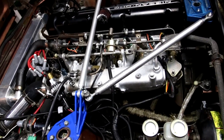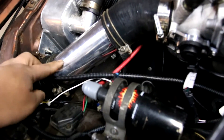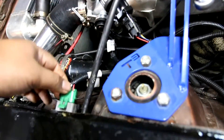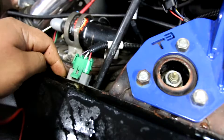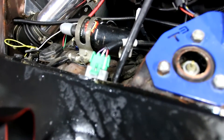A few more changes here. As you can see there's no airflow meter — that's deleted. You just get a pipe instead. It uses a MAP sensor, which is here. It's a GM part. You can get this at any store, but with the kit it's included.